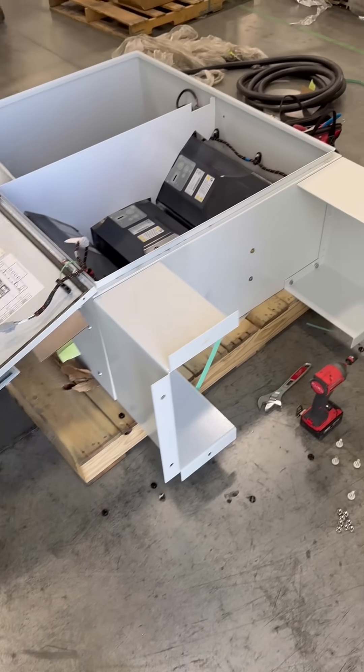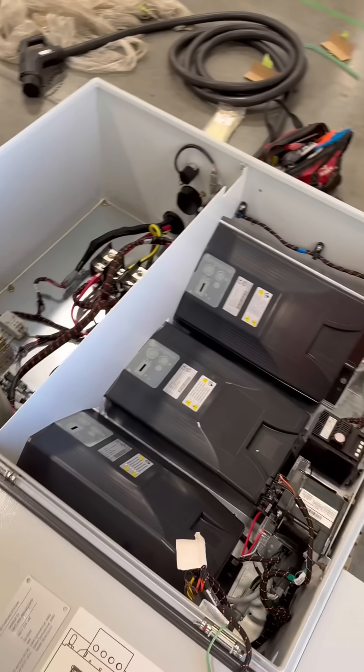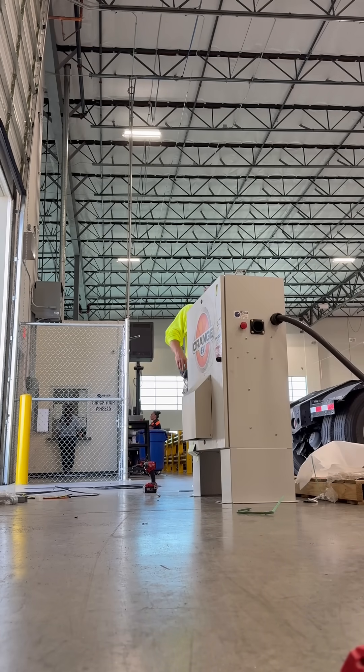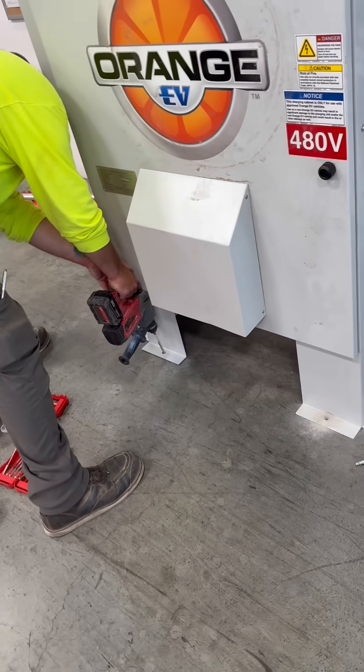Then we're going to go ahead and install these mounting feet on the EV charger. And we're going to tip this guy up and get it set into place. And we're going to mount these to the ground with half-inch redheads.